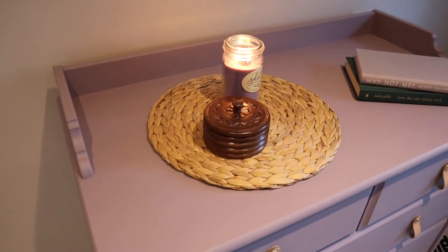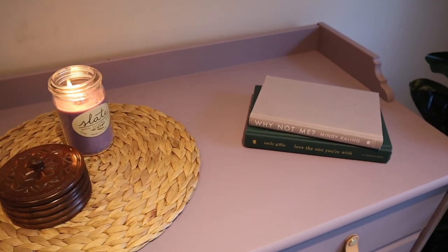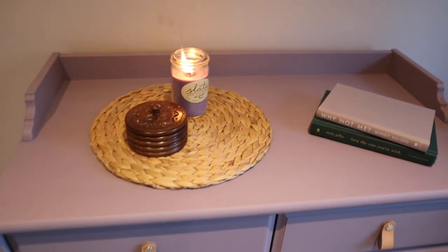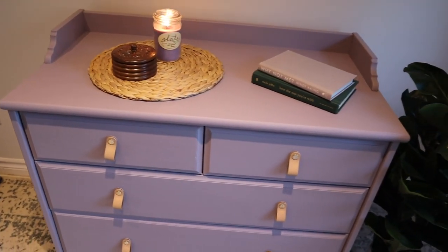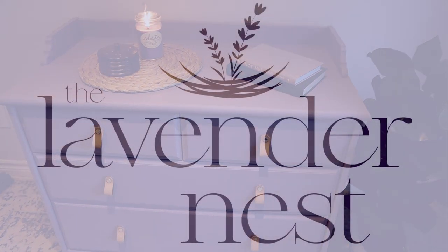In total, I spent about fifty dollars on everything for this dresser and sold it for two hundred and thirty-five dollars, which worked out to a profit of about one hundred and eighty-five dollars. Thank you so much for watching — I hope you enjoyed it. I would love if you liked this video and subscribed if you want to see more. Bye!